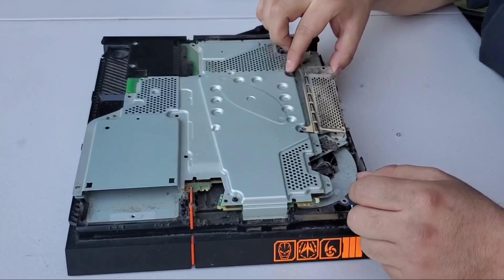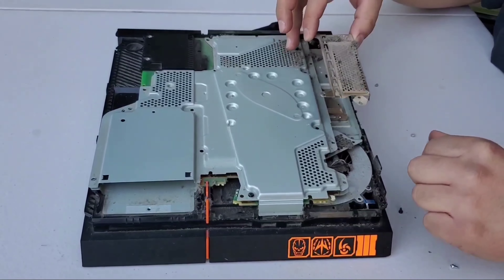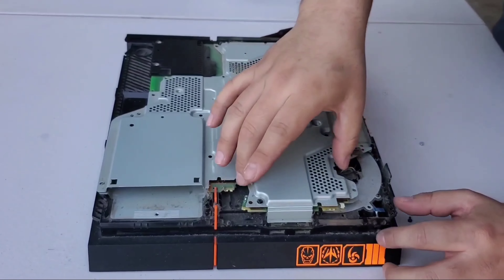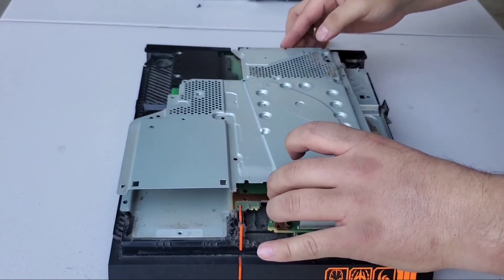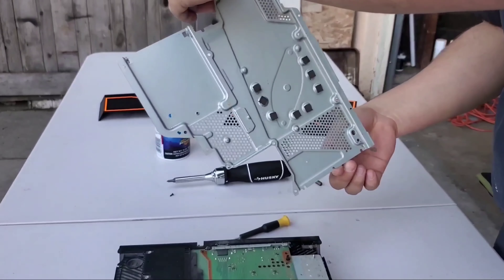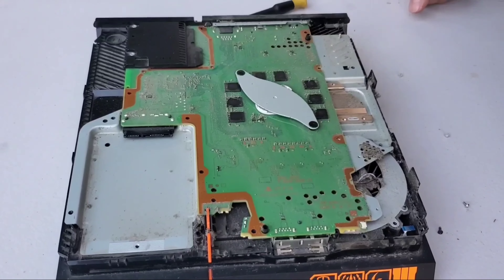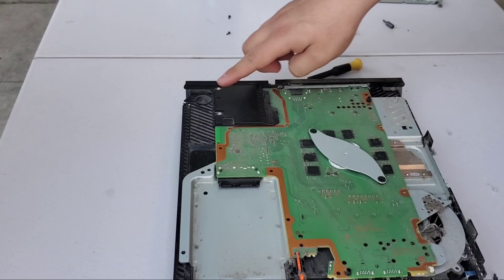Okay so now this thing came out. This is pretty dirty — like that — and then this guy came out, and now we are here. I'm gonna remove these two and see what happens.